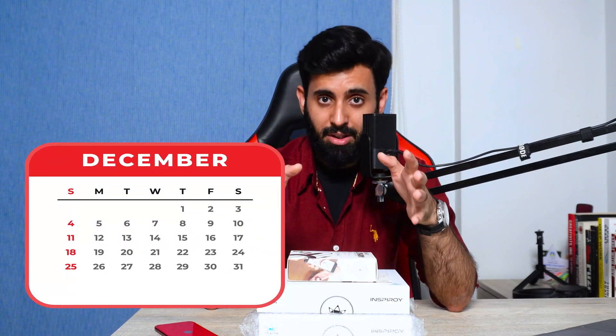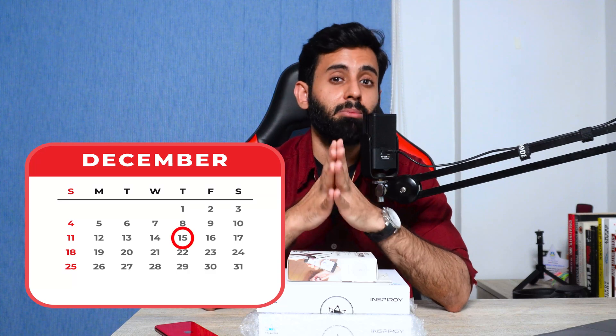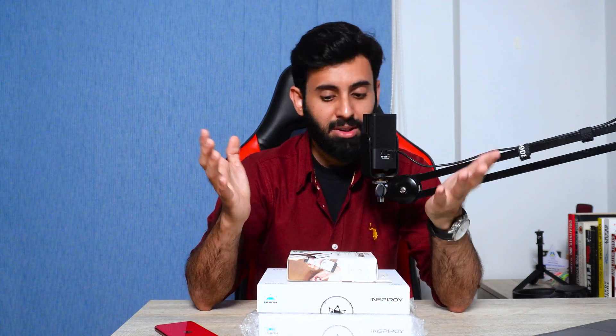Once you've made this video, share it with me on Instagram. Remember, the last date to share the video is the 15th of December, because on the 20th of December on my Instagram — and also on YouTube — I will be announcing the winner of this giveaway. So there will be three winners in total.